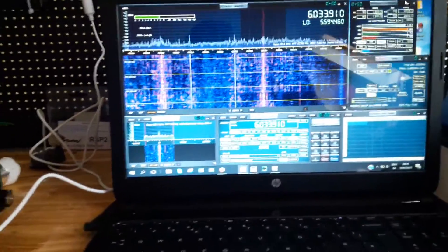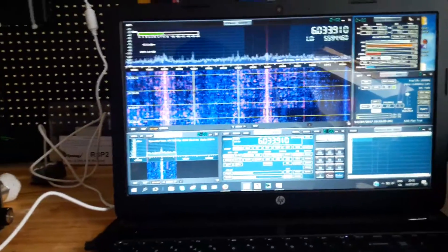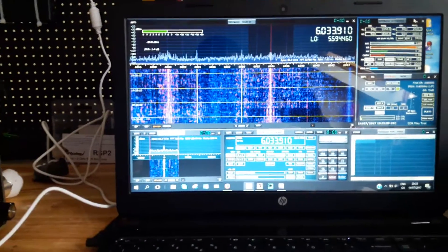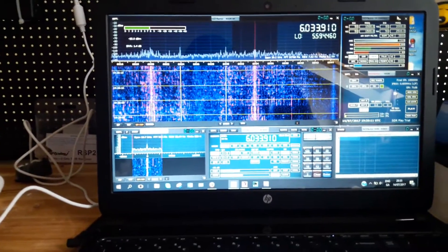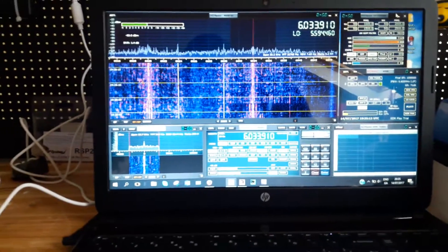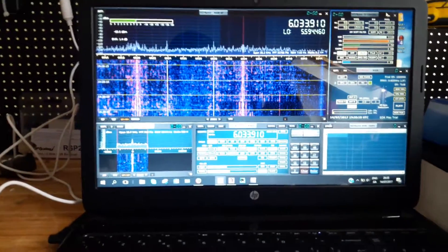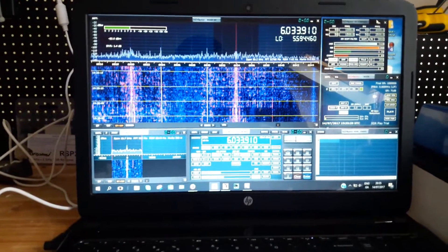Now it's very difficult to compare things and band conditions can change so much. But all I can say is that the spectrum seems a lot more sparky and seems to be a lot more information on the spectrum than I'm used to seeing. So it's anecdotal, but that's what I see.